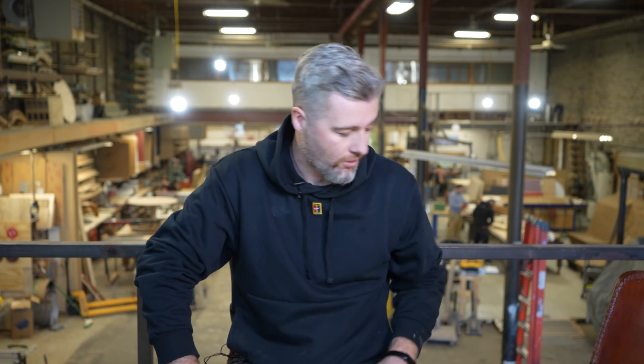Welcome to the second video in this series. In the previous video we did the general concept design, chose our materials, and decided we're going to do bent lamination. In this video we need to create the jig or formwork that molds the pieces together once they're glued up. We leave them for 24 hours, take it off, and then we have the final shape.